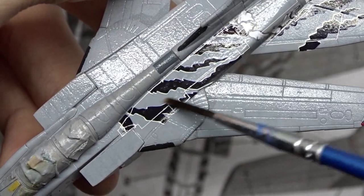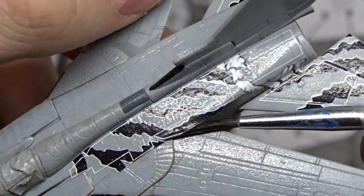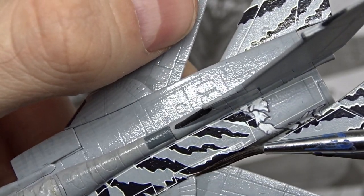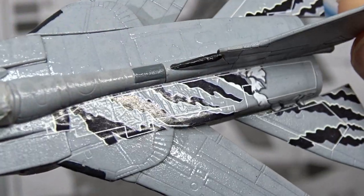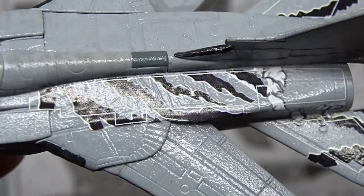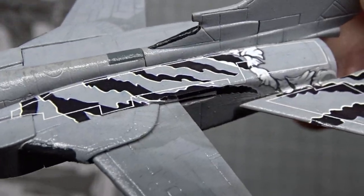Brush on setting solution so that the decal adapts to the surface and fits nicely around the edge. You have to be patient and let the solution do its job — don't touch the decals. The decal will become wrinkled, but that's only temporary. After a few more coats the decal adheres well to the surface, and you can continue.